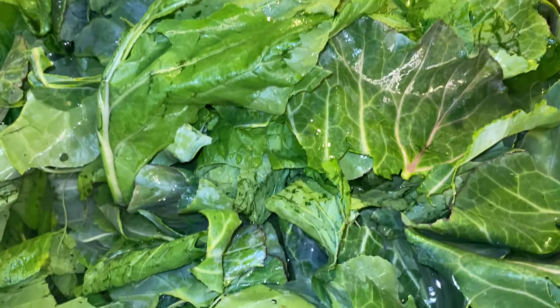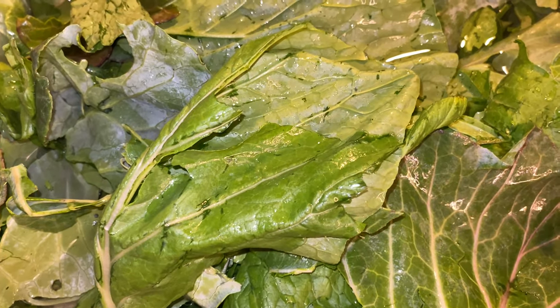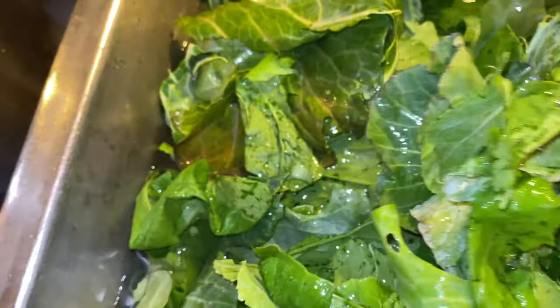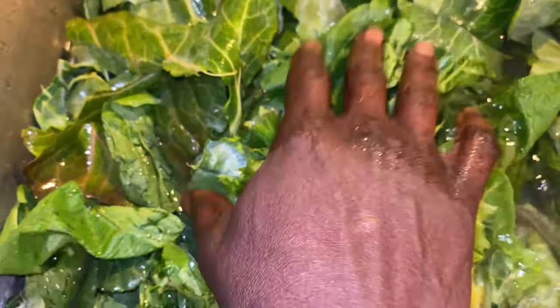We got the greens going. They're sitting in the sink soaking — I let them soak for about 45 minutes with apple cider vinegar, lemon juice, and some salt. I rinse them and then let them soak, and after that we rinse them again.